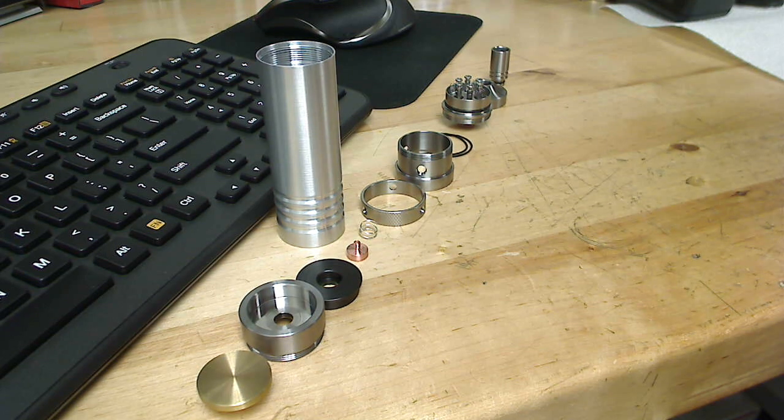Hey guys, this is Mac from MacMods. This is my new 26650 prototype hybrid dripper, whatever you want to call it. I had a few video requests so I'll give a quick rundown.